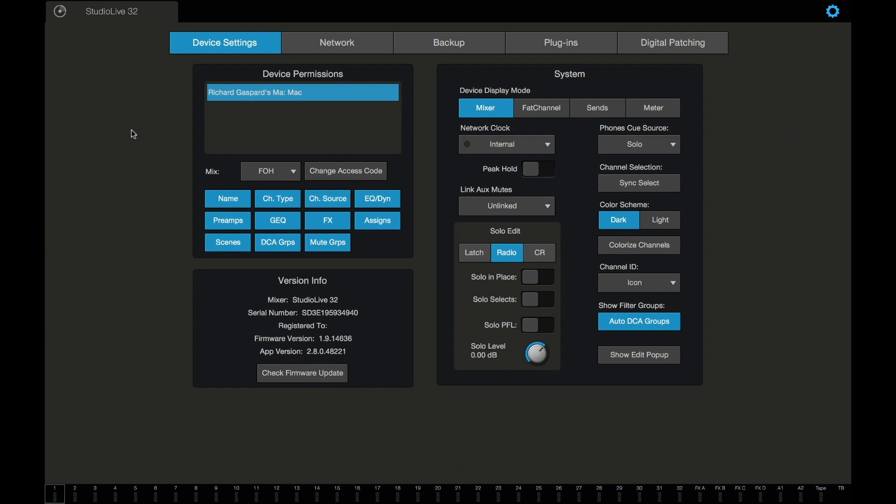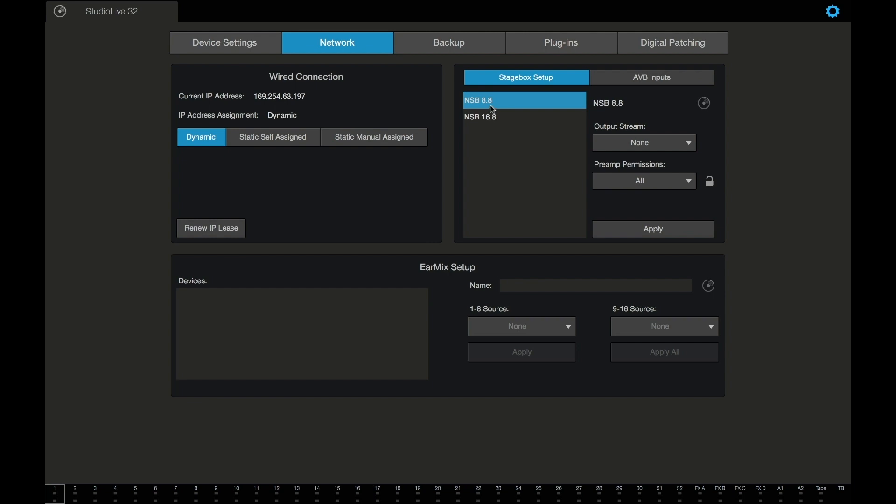Here we are in UC Surface. I went ahead and cleared all the settings so that we're starting from scratch. Go to Network, and there we have the 8.8 and the 16.8. Remember, the 8.8 was our stage right box — it's going to be the one on the left — and we pull the output stream from 41 through 48, and I hit Apply. Now we'll go to the 16.8, which was our stage left box. The output stream is coming from 49 through 56, and I'll hit Apply. You can see that it saved my changes.